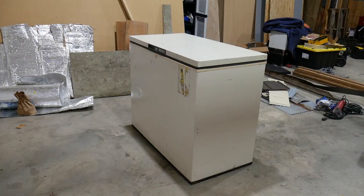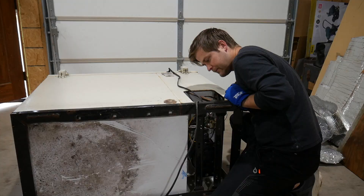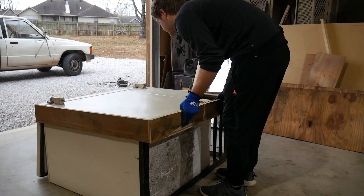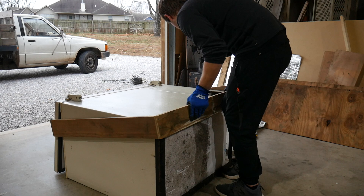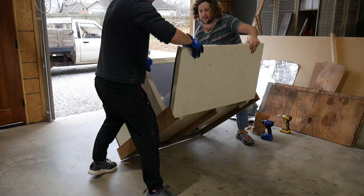We got this chest freezer off Facebook Marketplace for free from a lady — it's broken, so we're going to turn it into a doghouse. Gray is removing all of the components from inside. We went ahead and built a base for it, which we just attached with some regular exterior grade screws, then flipped it over.